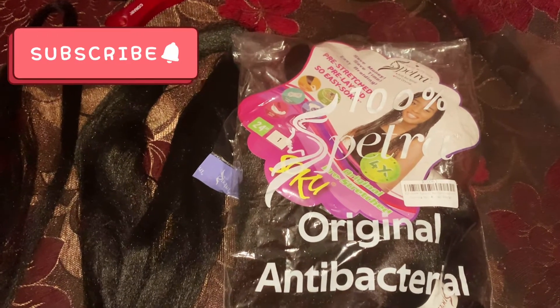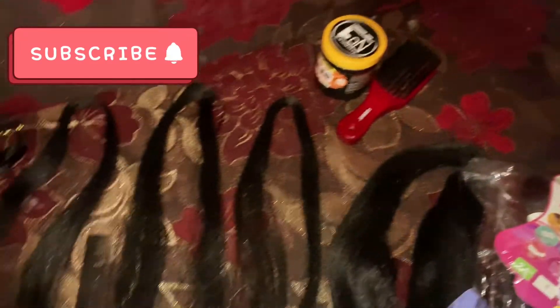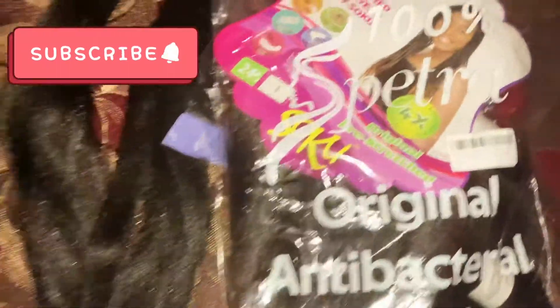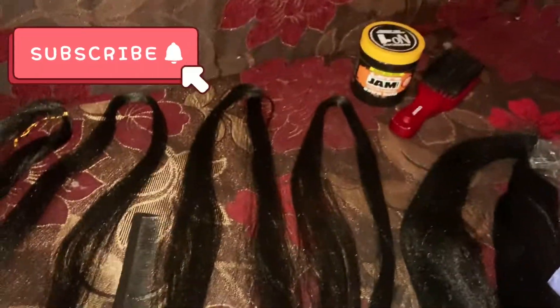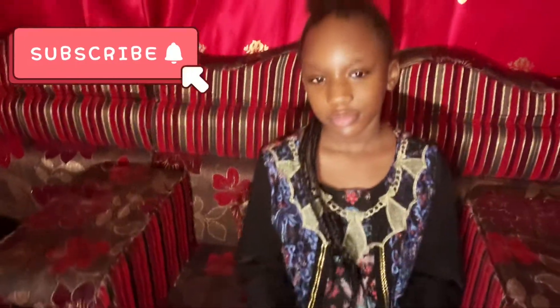This is the brand I'm using. Inshallah please don't forget to subscribe, like, comment, and share, and give this video a big thumbs up. It's like a gel but it's softer — it's like an oil. I'm gonna show you guys the finished touch later when I finish.